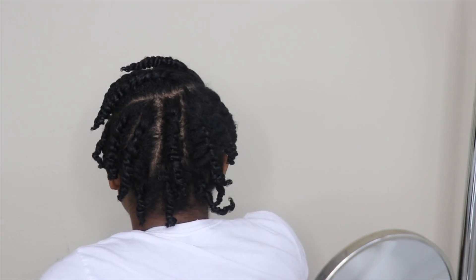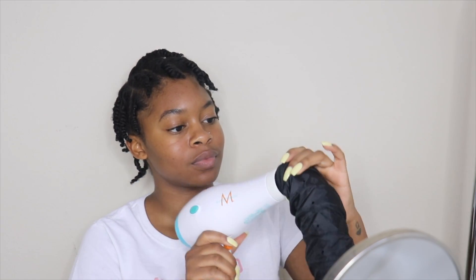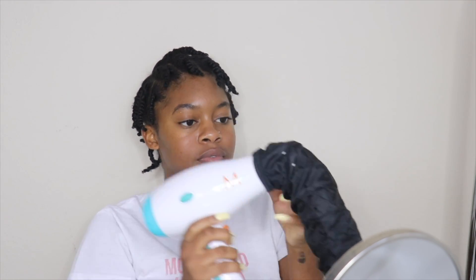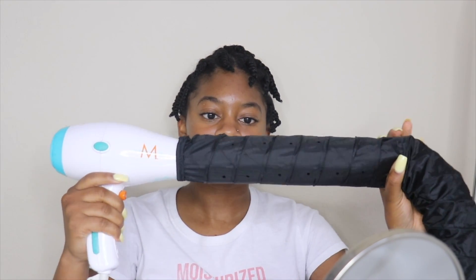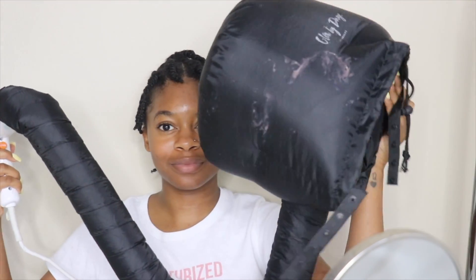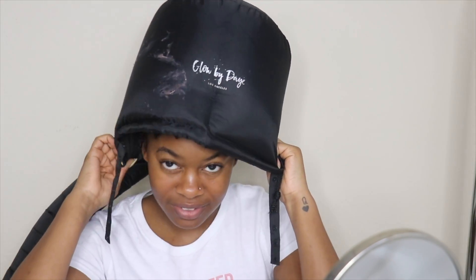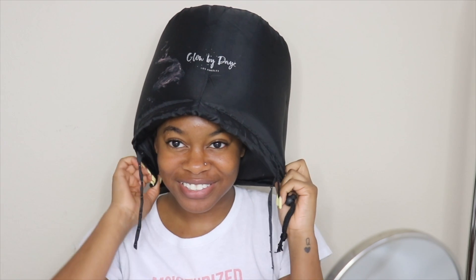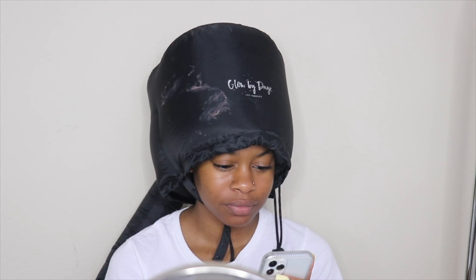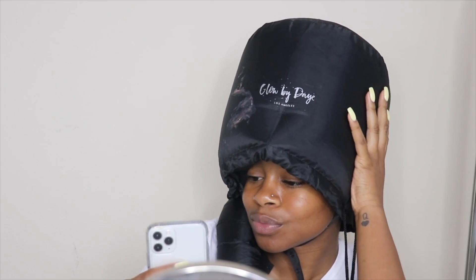Even though my hair is dry, I'm still going to sit under a hooded dryer to make sure my hair stays nice and tight in place. I'm using this portable dryer from Glow by Daye — you put one end on any blow dryer, turn it on, and the air causes it to blow up so you sit under it like a regular hooded dryer. I'll sit under this for about 30 minutes. Typically I like to leave my twists in overnight, but for the sake of this video I just sat under the dryer for 30 minutes and did my makeup.